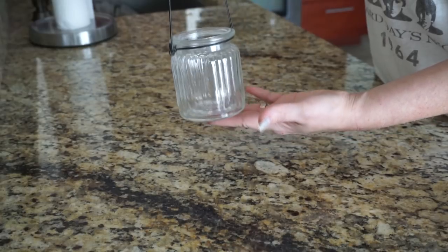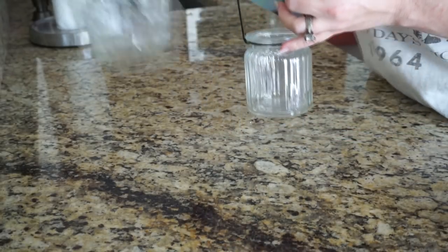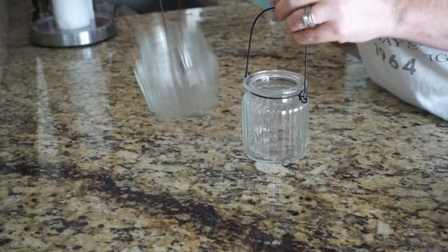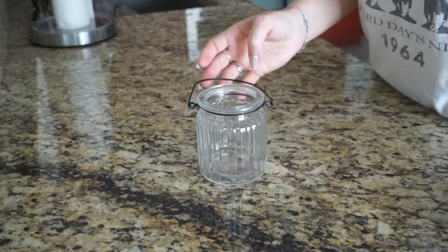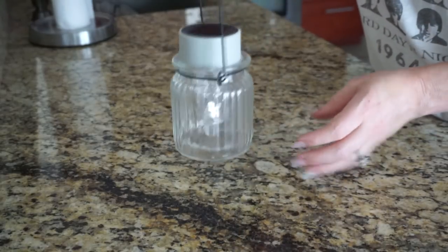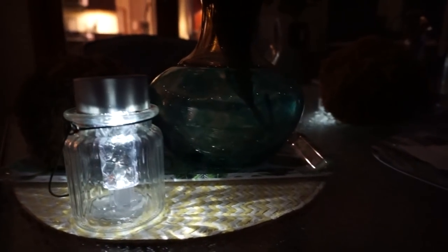I wanted to make another kind of solar light — one that didn't hang — to use on my patio table. This candle holder is a little bit taller than the last one, so I wanted to see if I could fit the solar lantern in there with just the bottom detached. It fits perfectly — you literally don't have to do anything else other than pop the bottom off and stick it in the little jar. It looks really beautiful on my outside patio table.